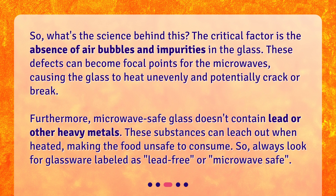So, what's the science behind this? The critical factor is the absence of air bubbles and impurities in the glass. These defects can become focal points for the microwaves, causing the glass to heat unevenly and potentially crack or break. Furthermore, microwave-safe glass doesn't contain lead or other heavy metals. These substances can leach out when heated, making the food unsafe to consume. So, always look for glassware labeled as lead-free or microwave-safe.